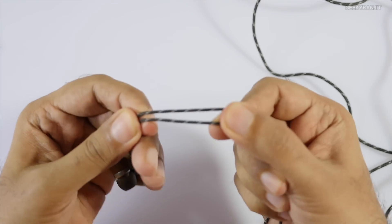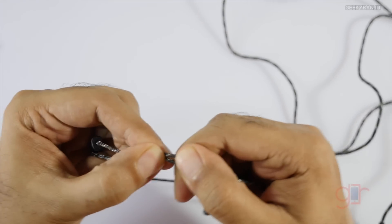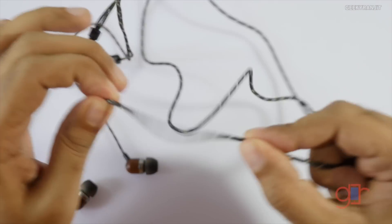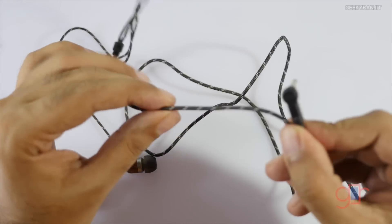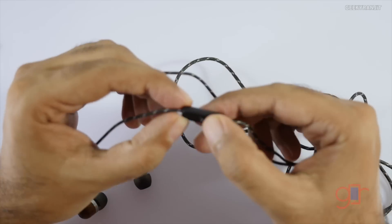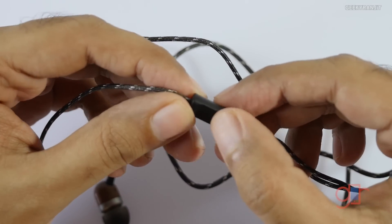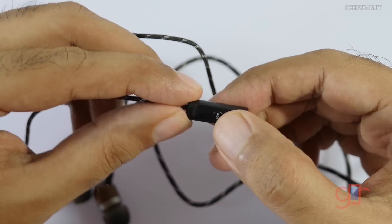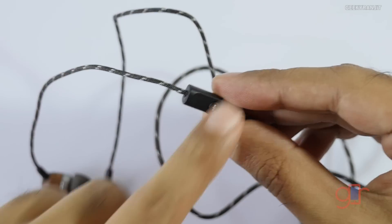Let's talk about the good things first. The build quality is really nice — the cable wire is strong and made of a cloth-like material, so it should last a very long time. The model I'm testing has a button to take or end calls. On an Android device, pressing it pauses music and pressing it again resumes playback — this works well.